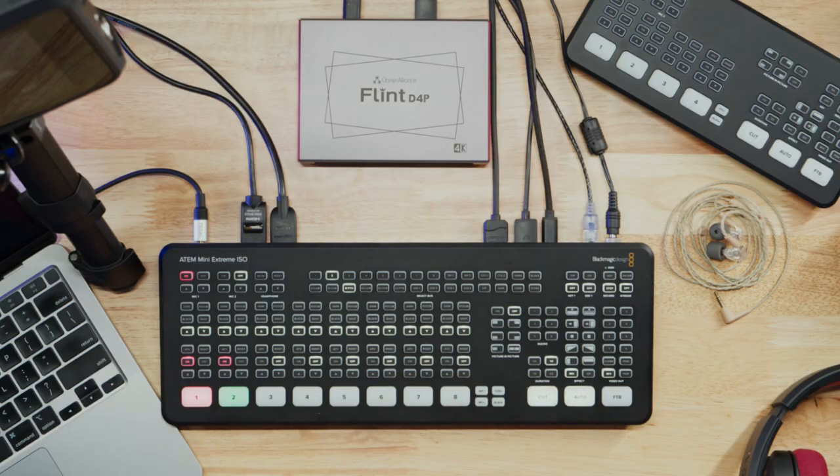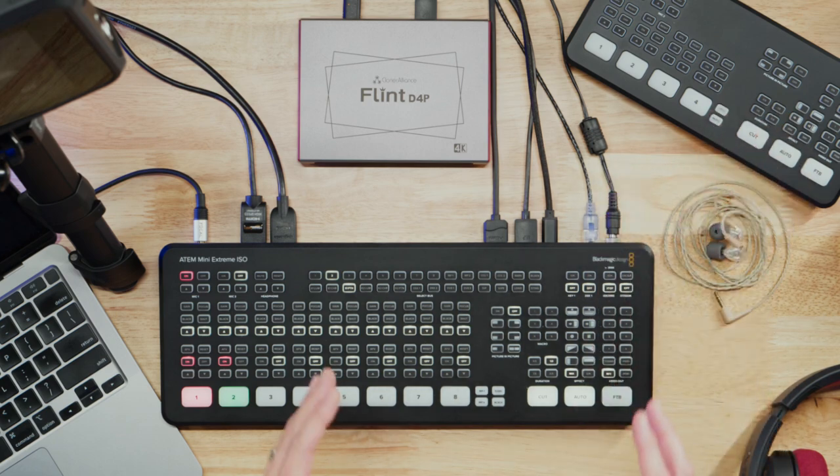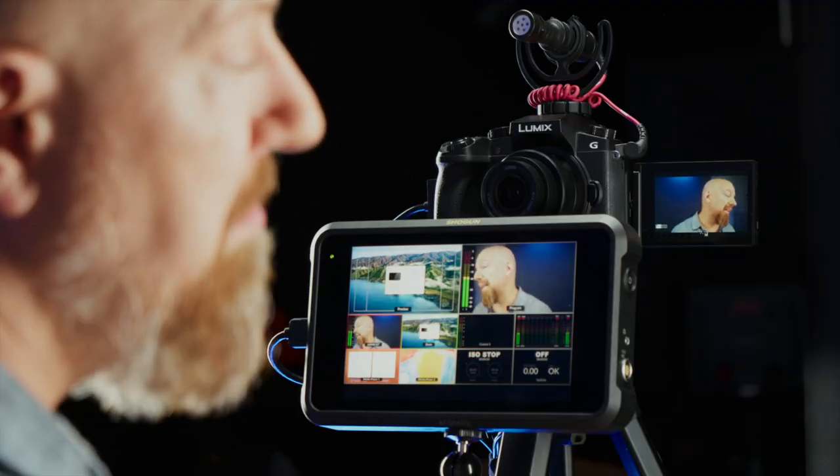We're going to start with the ATEM itself. Today I'm using the ATEM Mini Extreme ISO. By using the Extreme, I am getting some additional advantages. There are a few things we can do in here that we can't do with the smaller ATEM, and I'll show you a workaround for one of them if you're using the smaller one. One feature you just won't have, but that's okay - you can live without it. And the third one is a really nice-to-have feature, but again, it's not critical.